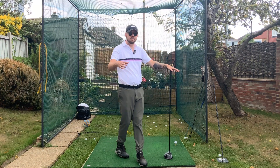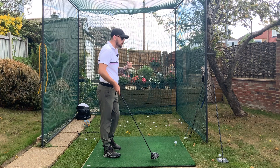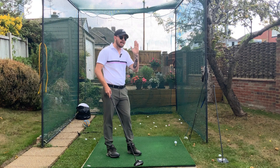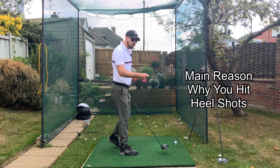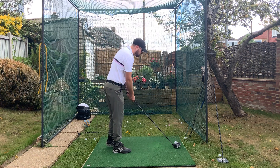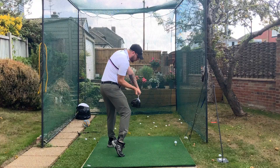The good news is this is very skill-based, so we can work it into really anyone's golf swing, but there are certain things in your technique that give you a better chance. For this video we're going to talk about the difference between hitting it out the heel — which really robs you of distance — versus hitting it out the middle. The main reason I see players hit the heel is coming into the downswing and driving their trail foot aggressively upwards.